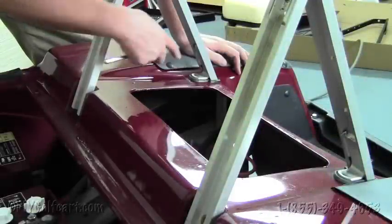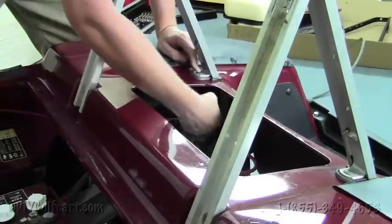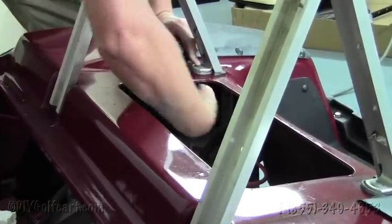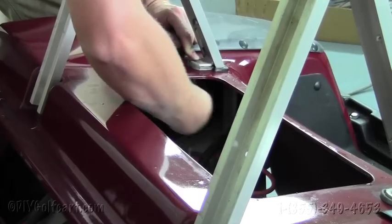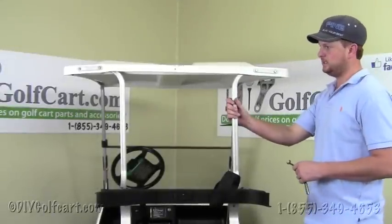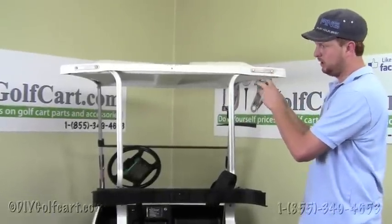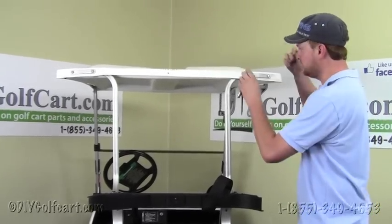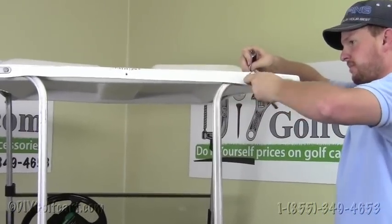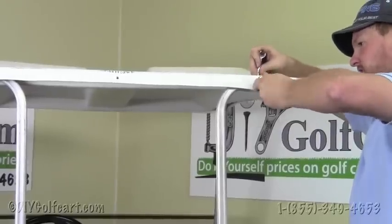Once we successfully remove the access panel, we'll locate the bolt that's going through the body here, grab a 1/2 inch socket wrench, and remove these two nuts. On this older model DS cart, we're also going to remove these two bolts up here and save the hardware so we can install the top supports. Take a 7/16ths socket, remove the bolts from both sides, and we'll move on to the next step.